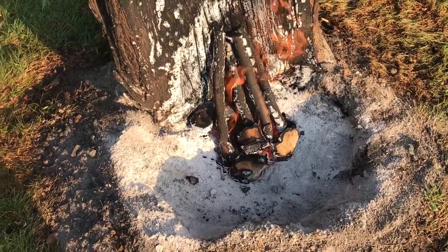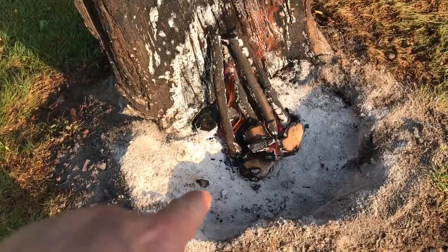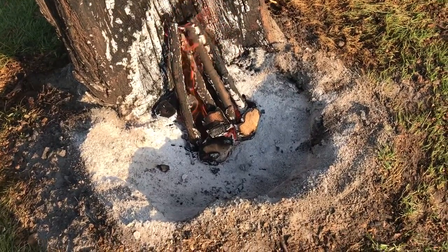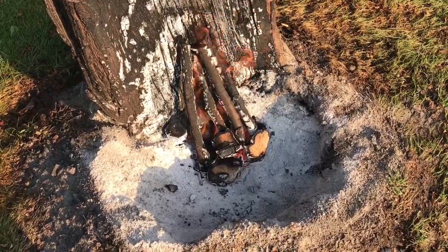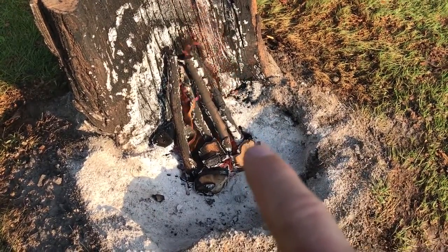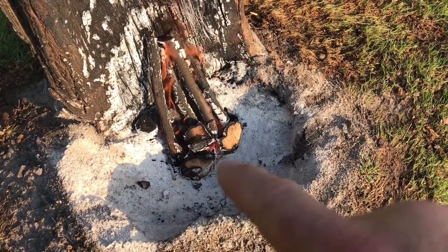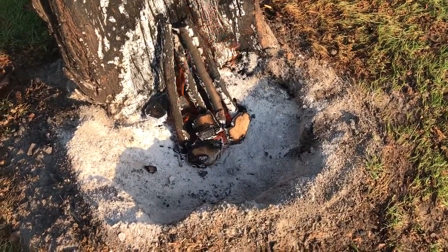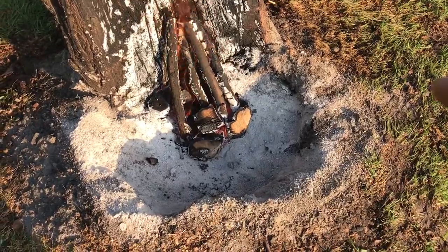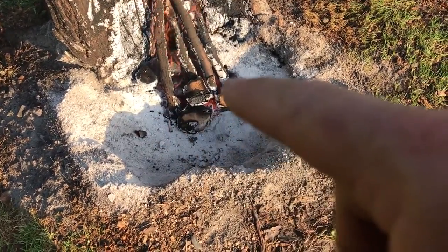I just lit this fire but it's been smoldering since Saturday. This is the outline of the maple trunk — there was a huge black ant infestation. You can see right up in here where the stick goes down into the center of the wood, where the trunk should be. All of that has been eaten out by ants, so it has a lot of airflow and has just been smoldering in there.